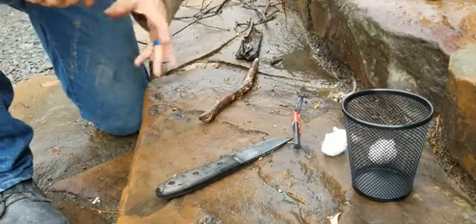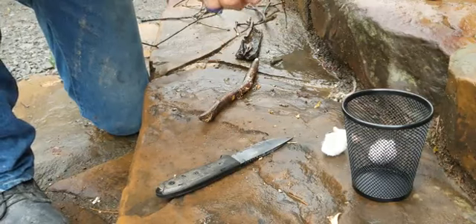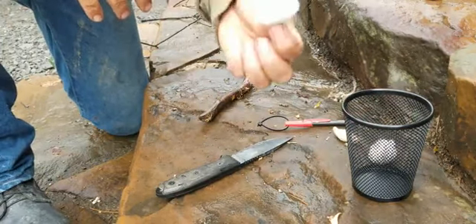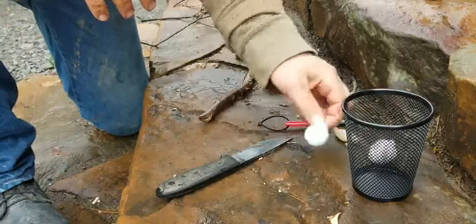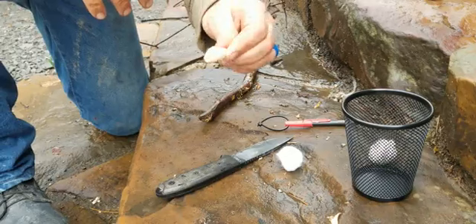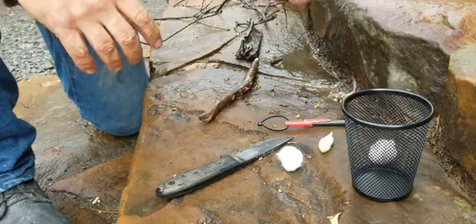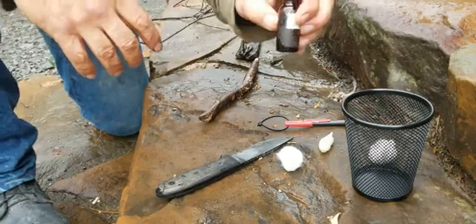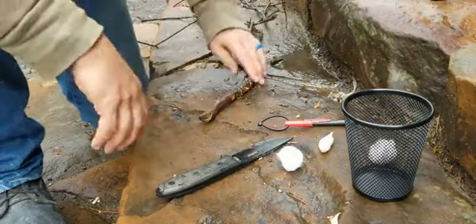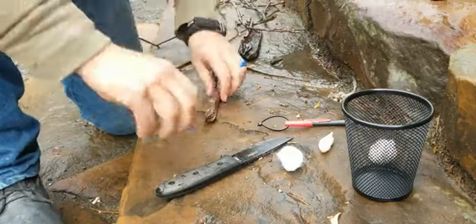Wet wood, ferro rod — I like to take pin caps and glue my ferro rod in there, makes it easy. This is a cotton ball that was completely submerged in wax at one time; it's hard as a rock. And this is just a little bottle of mineral oil I'm using for the demonstration.